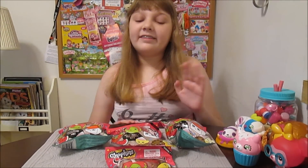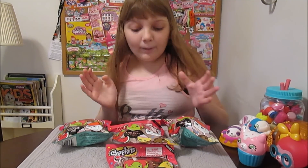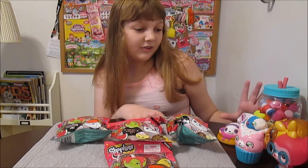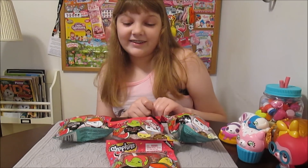Hey there, it's Banana, and today I'm going to open up and review some of the new Shopkins Squish Delish, which I'm really excited about because I like the original Squish Delish, and I love Shopkins, so this is going to be really fun. It's the best of everything, really cool.